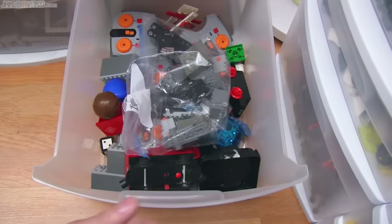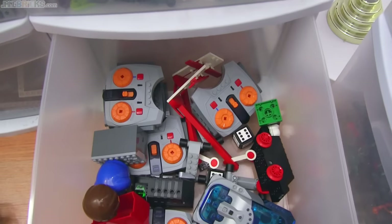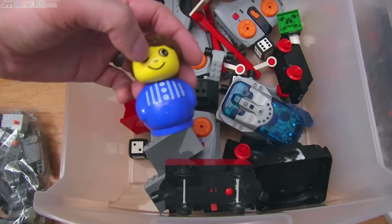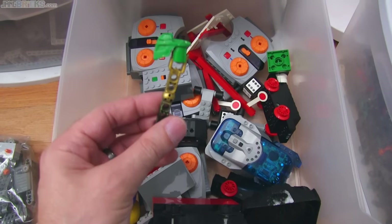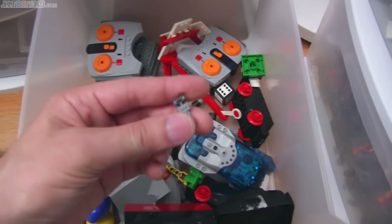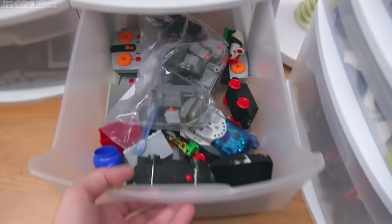This is one of the most miscellaneous bins I have — pullback motors, transmitters, 4.5-volt train stuff, what I think is a Quatro or Primo piece, parts I use for painting things, Duplo, dice — miscellaneous miscellany, and we move on.